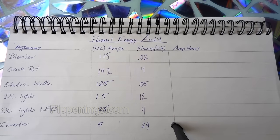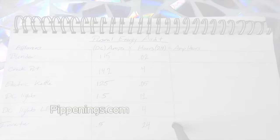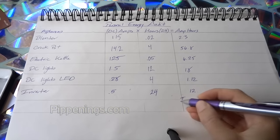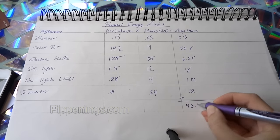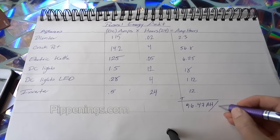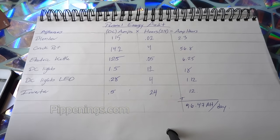Then multiply the DC amps by hours to get amp hours used daily for each appliance. Sum up all those amp hours to get your total daily amp hour usage. You may need to do this for different seasons when you use more or less appliances, but use the higher usage calculations to plan your setup.